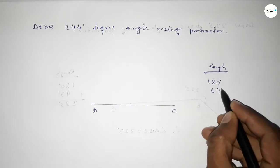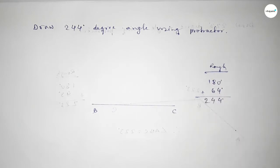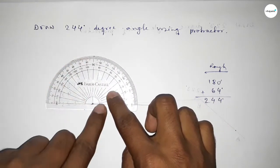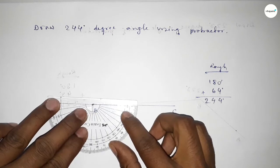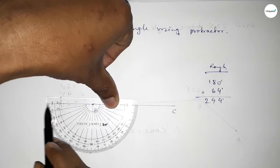So 180 plus 64 equals 244 degrees. First, we have to count 180 degrees — putting the protractor on point B and counting 180 degrees. This is 180 degrees. Then, putting the protractor on point B again and counting a 64 degree angle.